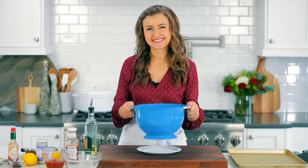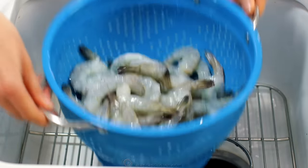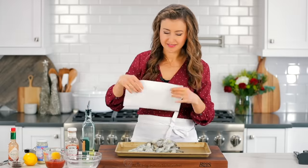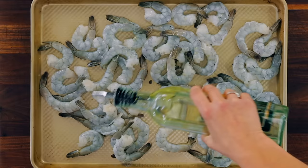I have two pounds of peeled and deveined, fully thawed shrimp with the tails still on. Give those a quick rinse under cold water, then thoroughly pat dry with paper towels. You wanna make sure there's no excess water on those shrimp. If you can find shrimp that are already peeled, that's even better because it cuts the prep time in half.